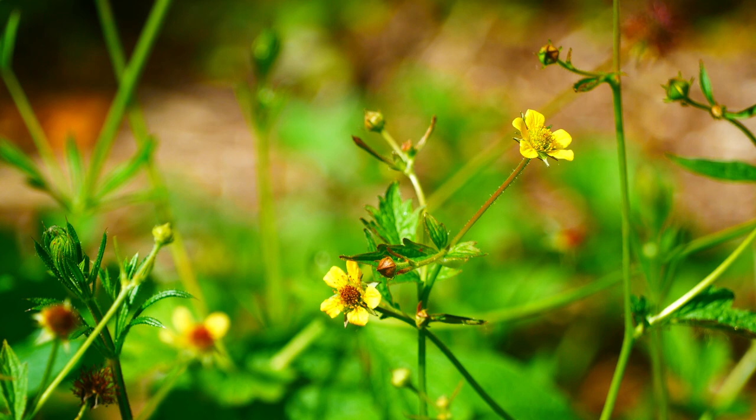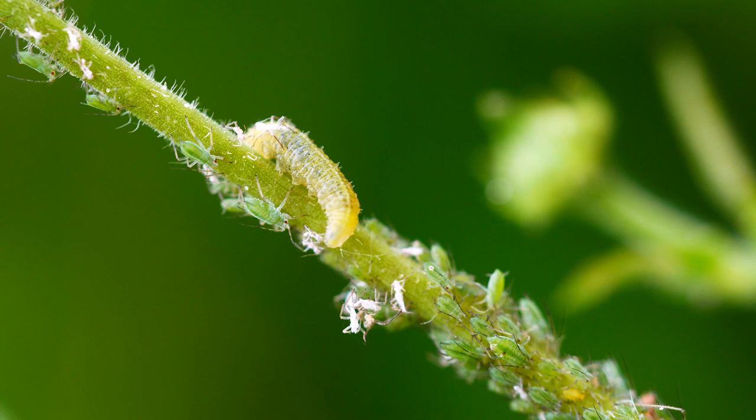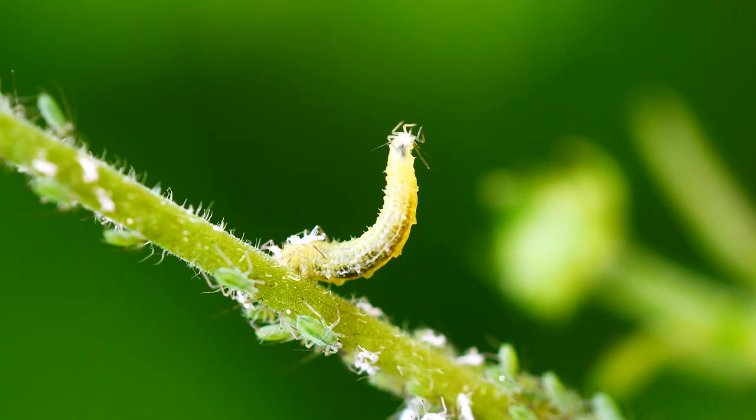Around about now, large colonies of aphids are starting to appear on plants of common avens. These make frequent targets for the egg-laying females of several different kinds of hoverflies. The hoverfly larva is blind, but fortunately it's surrounded by its food. Unfortunately, the food can move away when touched by the questing jaws of the larva. At last — success. The struggling aphid is held aloft, pierced by the larva's jaws.